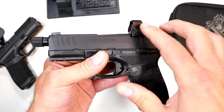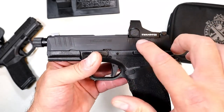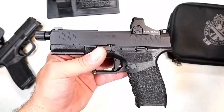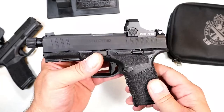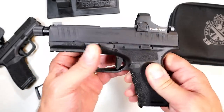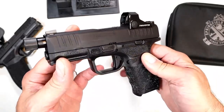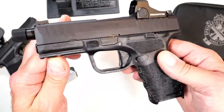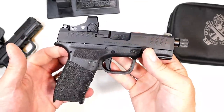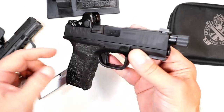Now the optic that I have on here — it ships with the cover plate — is a Swamp Fox Sentinel. You have a direct mount with any footprint of a Shield RMSC. I could have gone with the Shield RMSC, but I went with the Swamp Fox Sentinel green dot, and it was a great choice. I've become a Swamp Fox fan, if you will. I currently own three of them. It has a very nice feel, and I like the OSP models with the optic on there, and I like the additional barrel length.